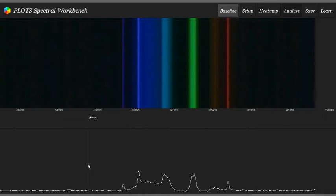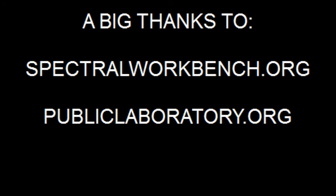A huge thank you to the PLOTS team for making this available, and to Kickstarter for drawing it to my attention. Good luck to the team at PLOTS, and I hope that you succeed with your ambition of getting a spectral database online.